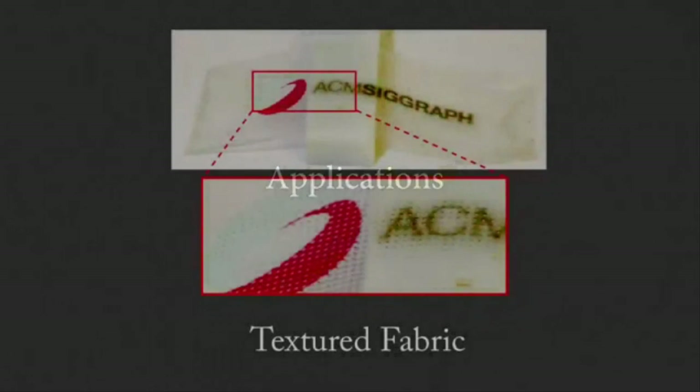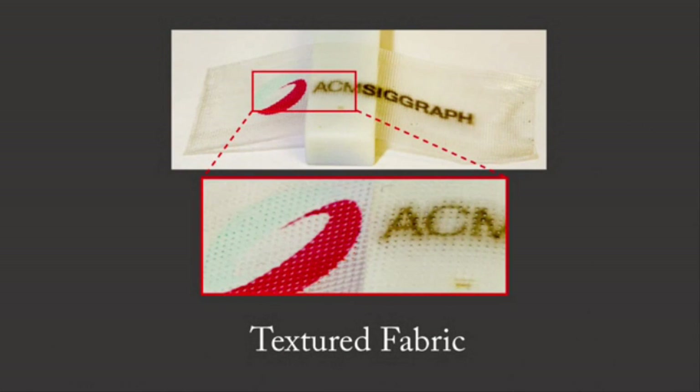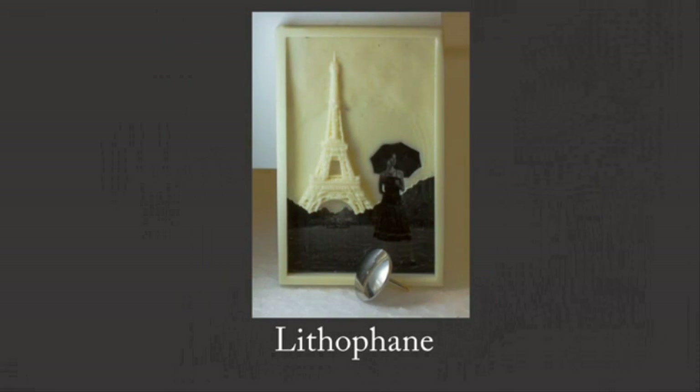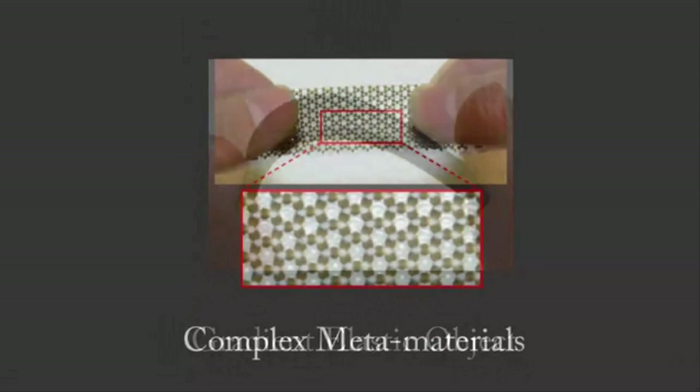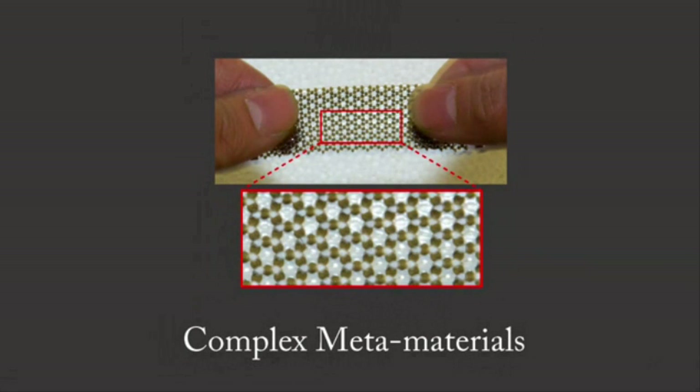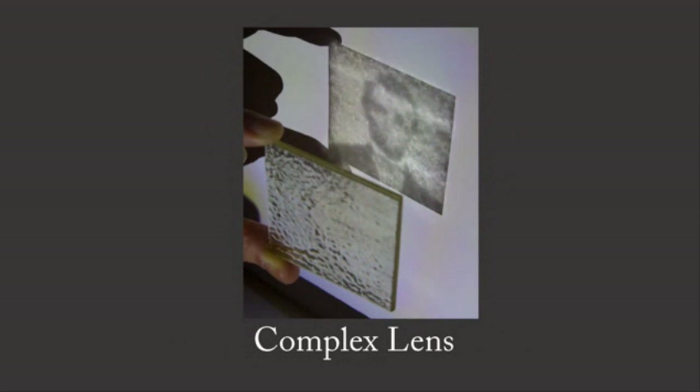The researchers have used MultiFab to print everything from smartphone cases to light-emitting diode lenses, and they envision an array of applications in consumer electronics, microsensing, medical imaging, and telecommunications, among other things.